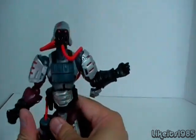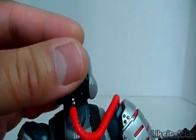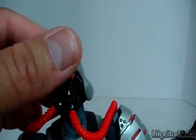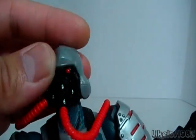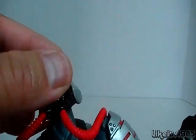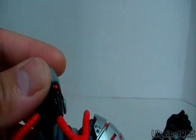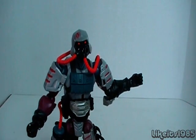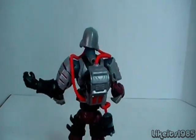A really nice figure, actually. I've been after this for quite some time and finally found it for the right price. I think I paid around $20 plus shipping. I've seen this figure for a lot more on eBay, so I was kind of happy to see it that low, even though that's still around $30. I think these figures, originally when they first came out, were retailing at around maybe $12. Anyways, a really nice figure.